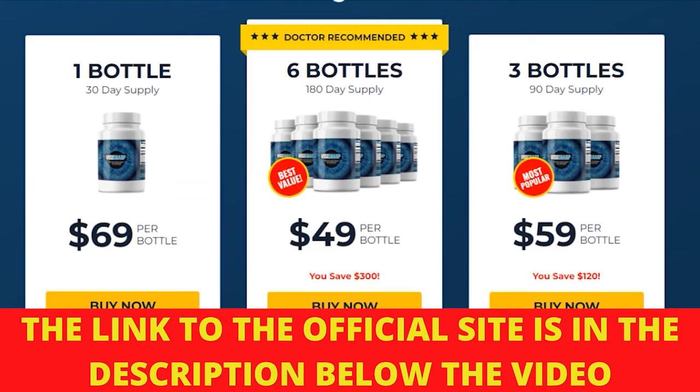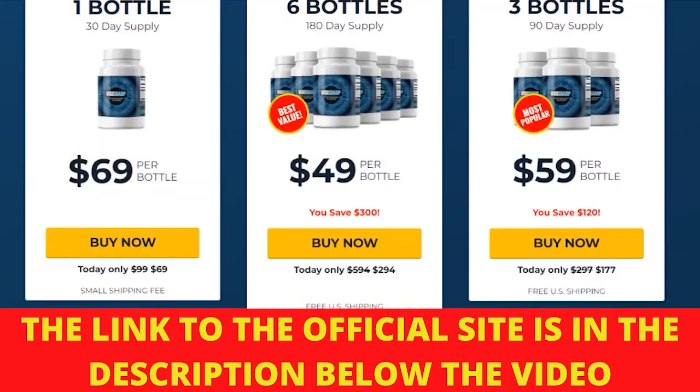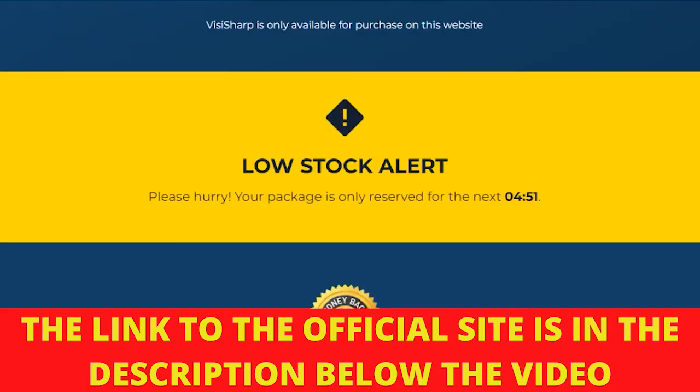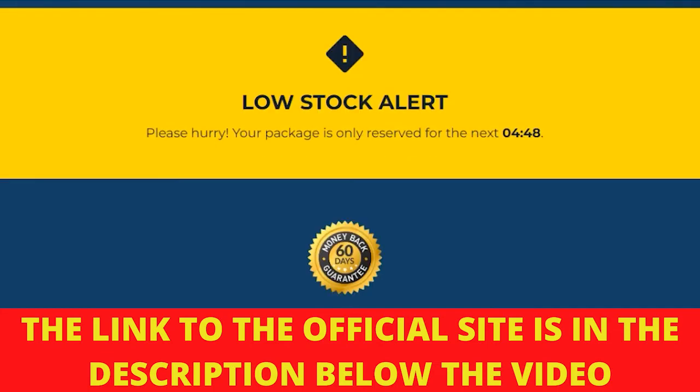There's something really important about this product that you need to know before buying it — you can actually test Visasharp for 60 days and if you don't see results, if you don't like it for any reason, they will give you your money back.